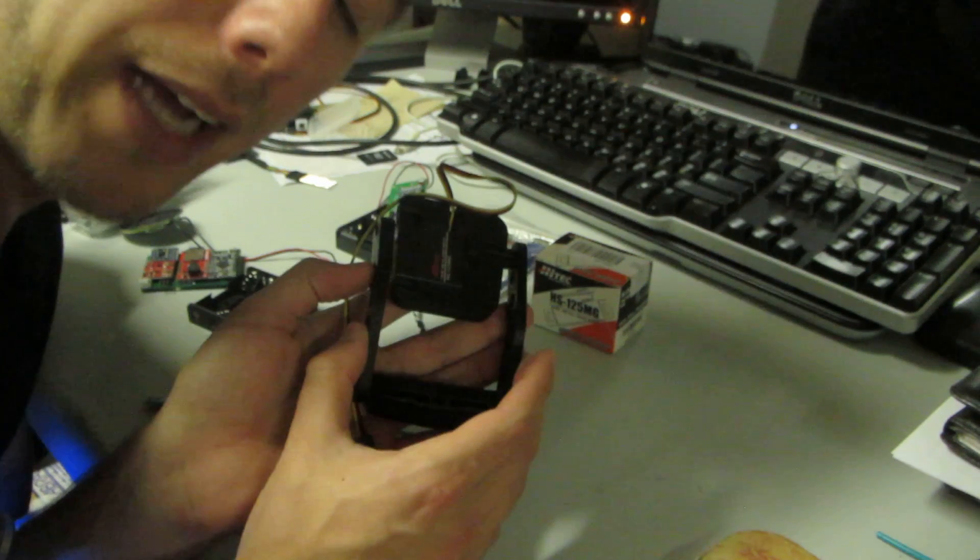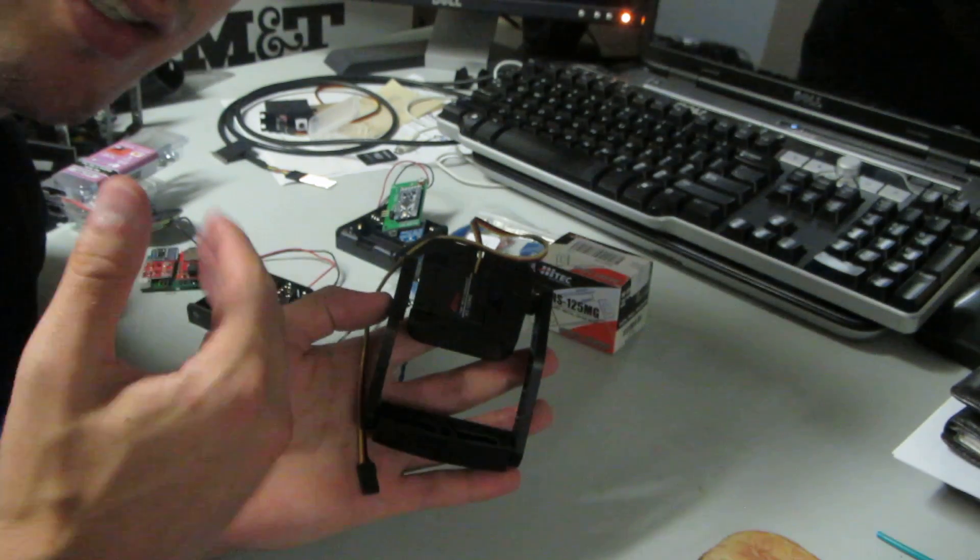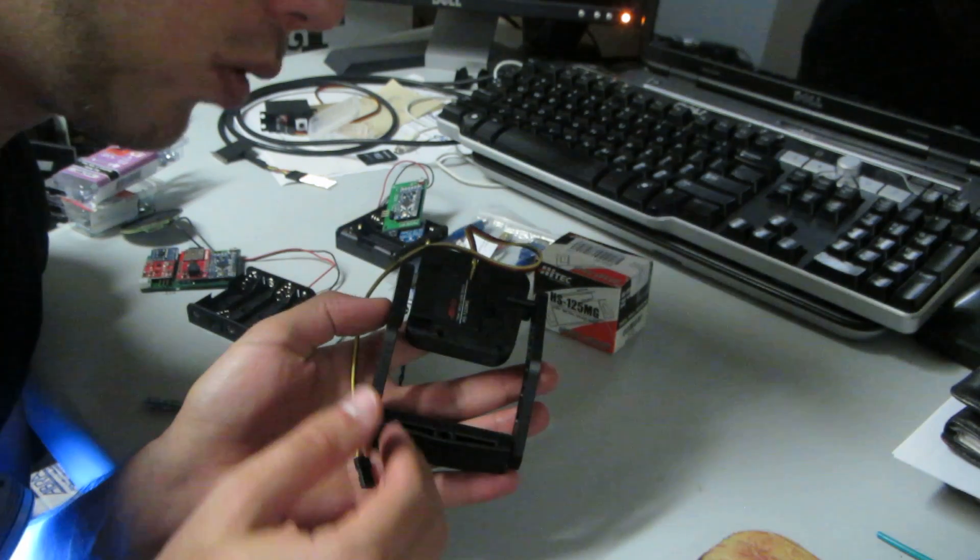Regardless, this comes with every package that I sell: the servo only, servo with lights, or the complete package.